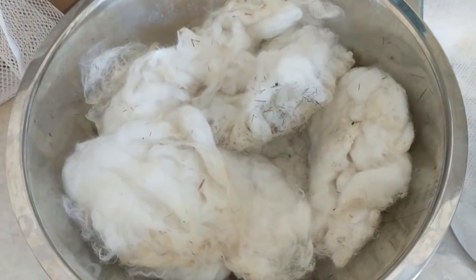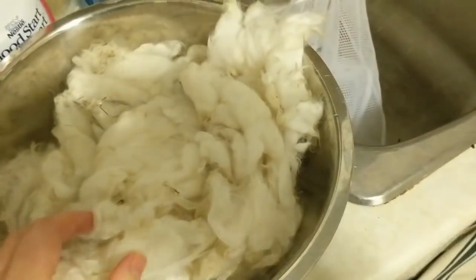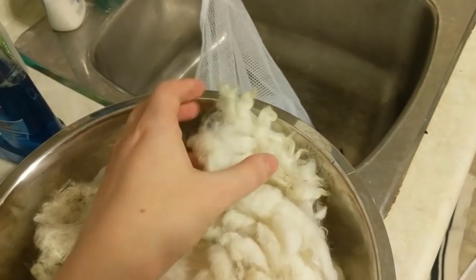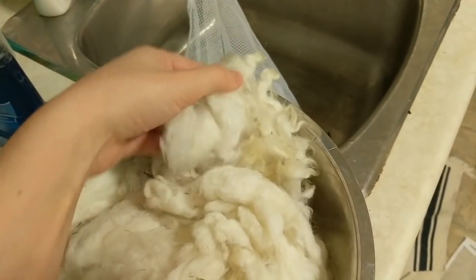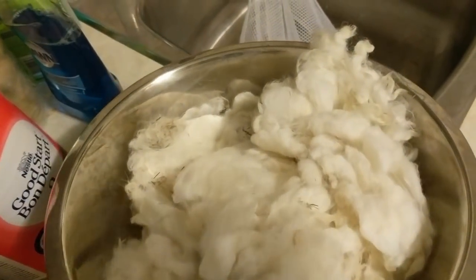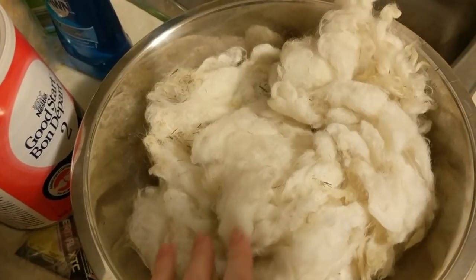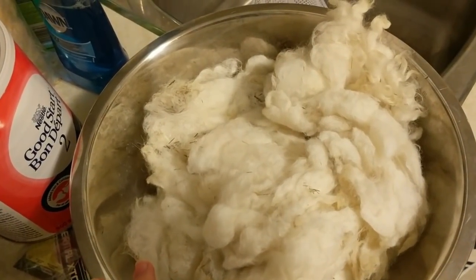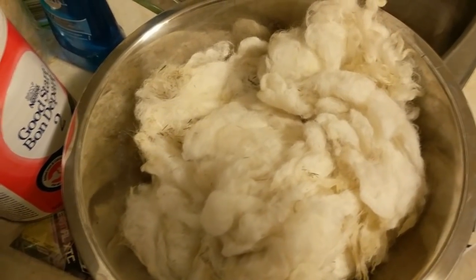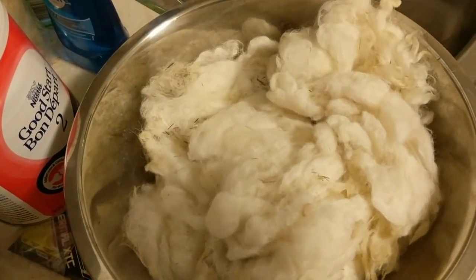I just drained the last rinse water from the second bag and poured it into a big bowl. Now I'm going to take it down to my washing machine and put it on the spin cycle to get as much water out as I possibly can so it dries faster. It is still winter here in Medicine Hat, so I won't be putting these outside to dry in beautiful summer air.